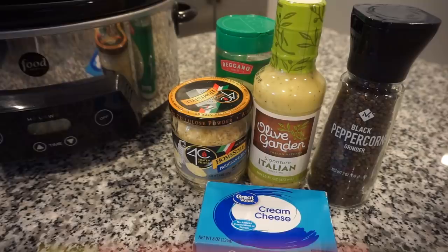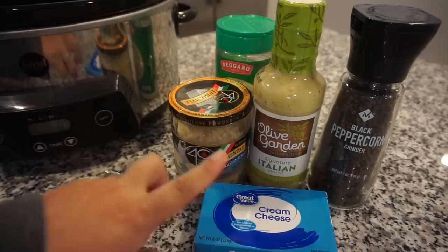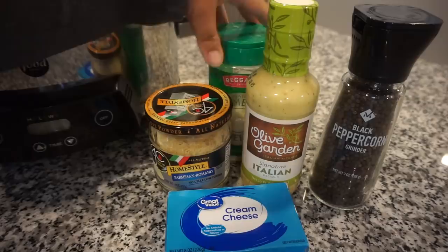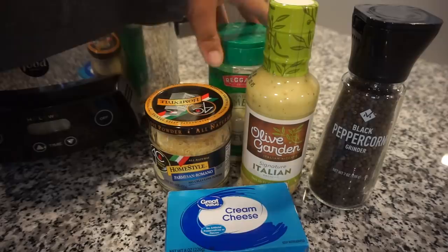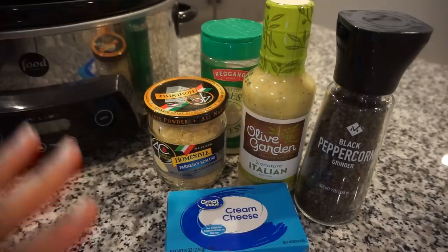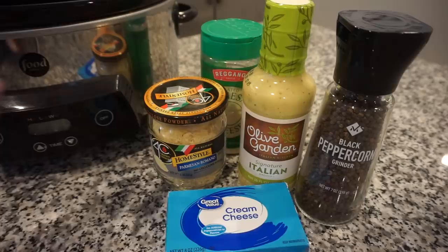This recipe could not be any simpler. I already have my chicken in the crockpot. We're going to do one block of cream cheese, one bottle of Italian dressing — for a full-size portion, but since we only have three small chicken breasts, I'm doing about three-fourths of the bottle. Then top it with some parmesan — we like both the more powdery kind and a nicer one — and some black pepper. That is it! It's about one o'clock, going on high for four hours, ready around dinner time.